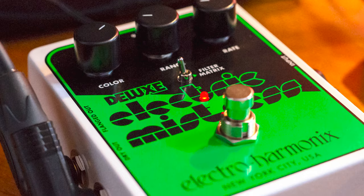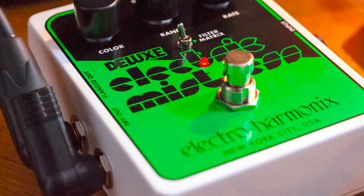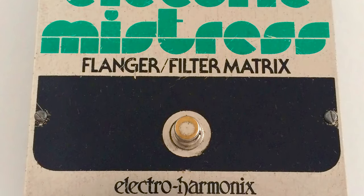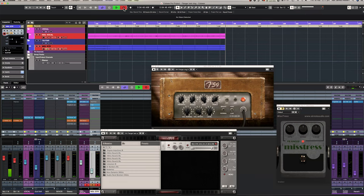On the intro you just heard the current model Deluxe Electric Mistress flanger by Electro-Harmonix in stereo, which sets it apart from the other two models we're testing. One is the Mooer E-Lady, which is a clone of the early version of the Electric Mistress flanger. We've also got the SK Note sim of the original, so we'll see how they compare to the current Electric Mistress and the E-Lady.